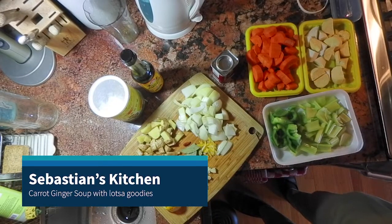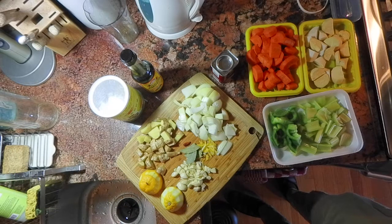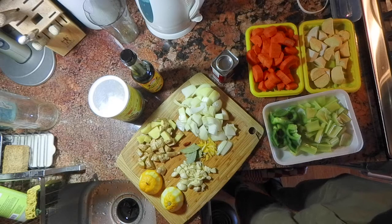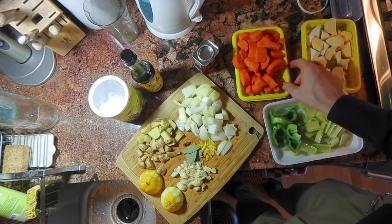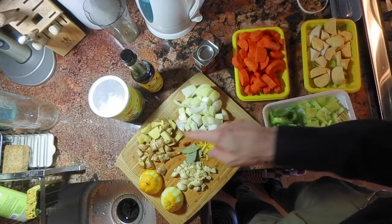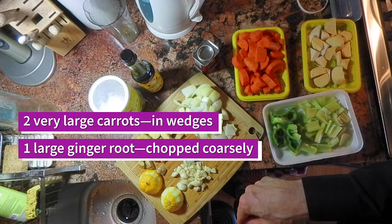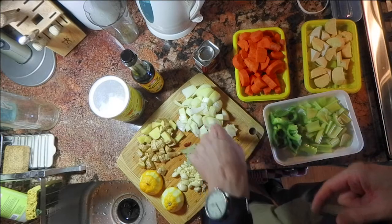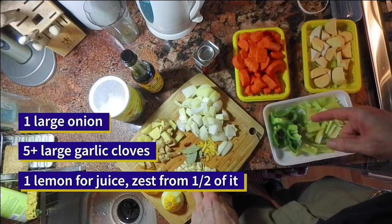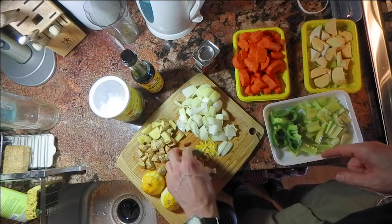Hello, happy Tuesday everybody — it may not be Tuesday for you, but it is for me. Today I'm going to make a carrot ginger soup. The main ingredients are carrots and a lot of ginger, and I'm going to make that substantial with onion and some garlic. I have a whole lemon that I'm going to squeeze in there.